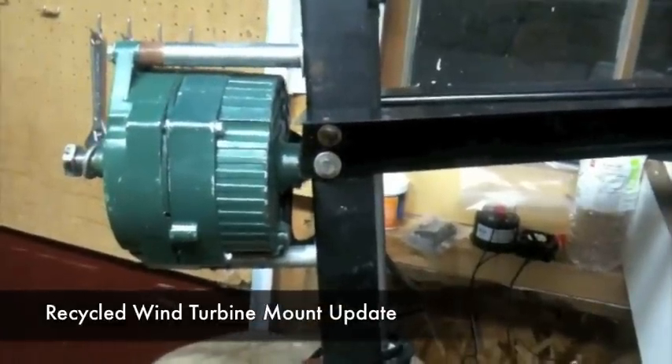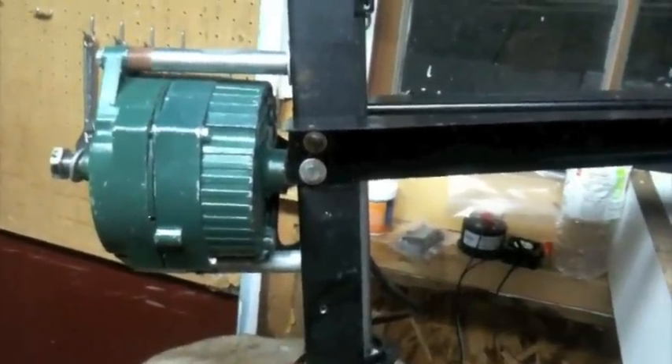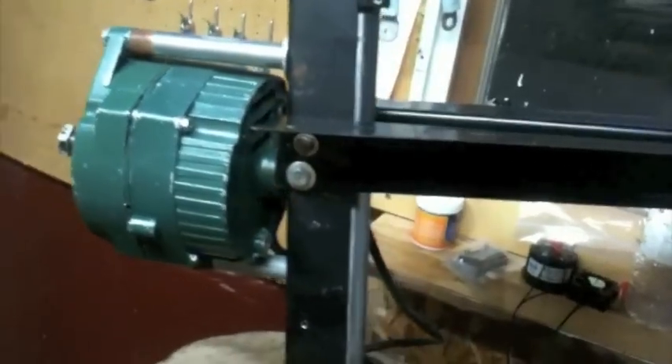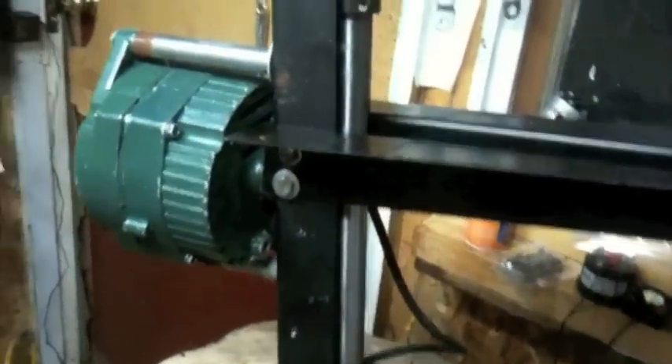Hello, this is Cedar Workshop again. I thought I'd give a quick update of my mount I made from recycled pieces of metal around my workshop.